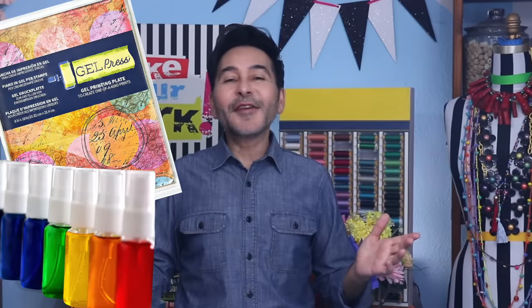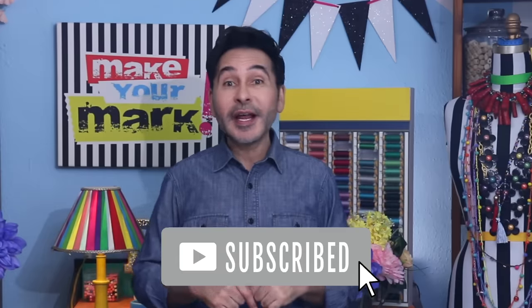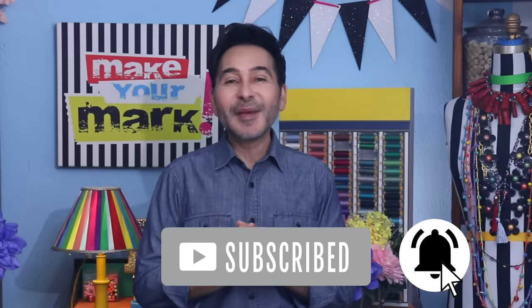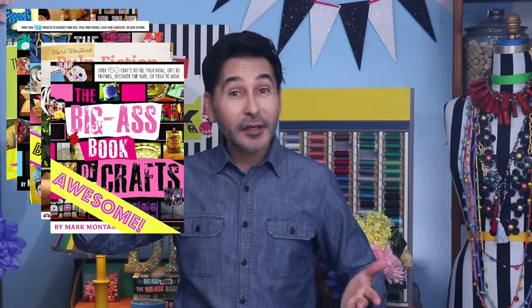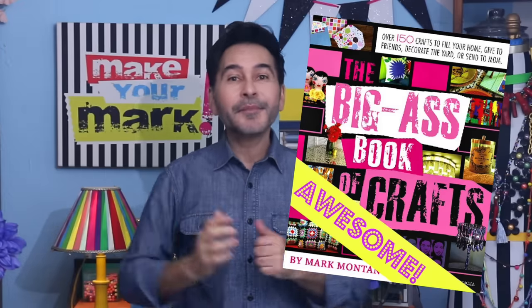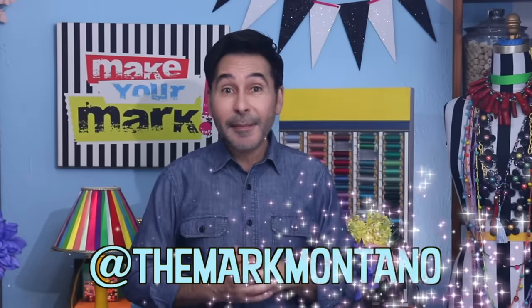I'm going to leave a link for everything I use for this project in the description below. Thumbs up if you like this video, leave me a comment and I will get back to you. Subscribe to my channel if you haven't already, and press that notification bell so that you know I have a new video. Grab any one of my craft books for inspiration — I think you'll like The Big Ass Book of Crafts. Make sure to follow me on Instagram at TheMarkMontano and I will see you real soon. Bye!